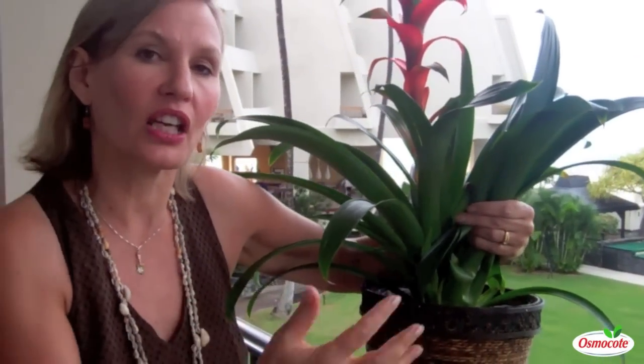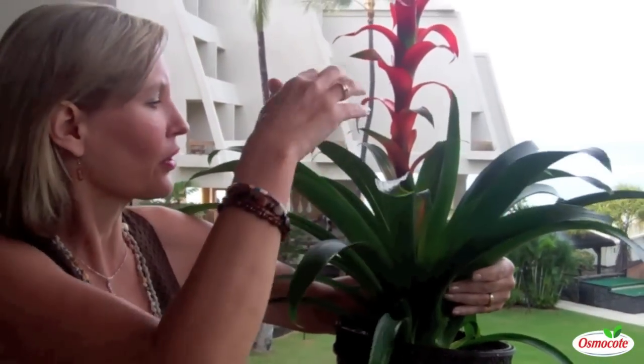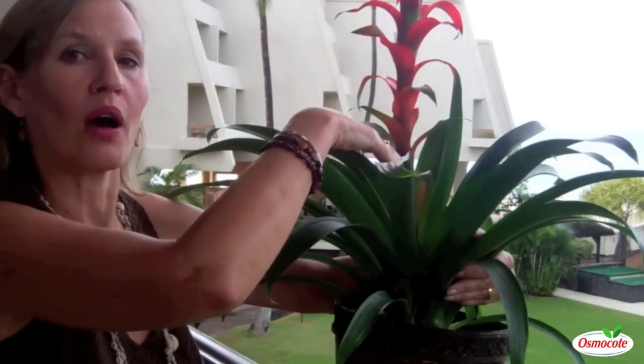The reason is because with indoor bromeliads, the water does not evaporate quickly enough from the leaves. So when you grow a bromeliad as a houseplant, water from the roots. When you grow bromeliads outdoors in full sun, that is when you water from the top.